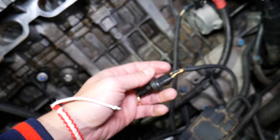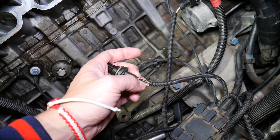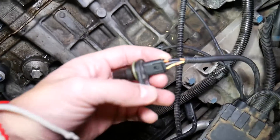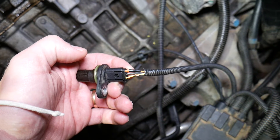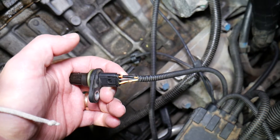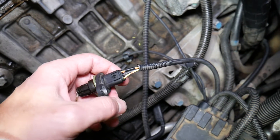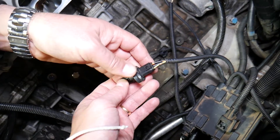Before we get to the testing, let us explain how to identify which wire is which, because some generations may be different, but the procedure applies to multiple generations. First, you're going to have a black wire, which is a thinner wire in the middle — this is the ground wire. Then you have two more wires: one is the ignition wire, which gives you 12 volts when you turn the ignition on, and the other is the signal wire that sends the signal from the crankshaft position sensor to the engine computer — you'll get about five volts on it.